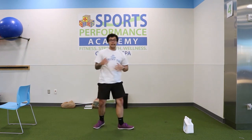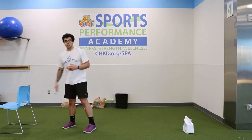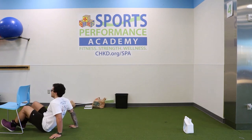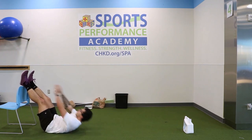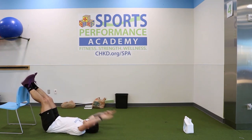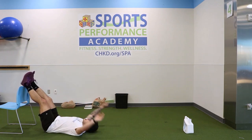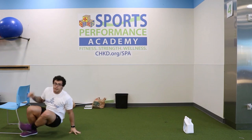Last exercise in circuit two: toe touches. You'll need a chair for this because a lot of us can't touch our toes normally. Lay on the floor, feet up on the chair, hands behind your head — go up and try to touch your toes, back, up, try to touch your toes, and back — just like that. Those are our four exercises we'll be doing for the final circuit.